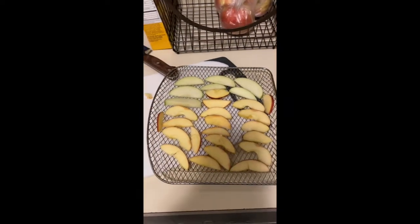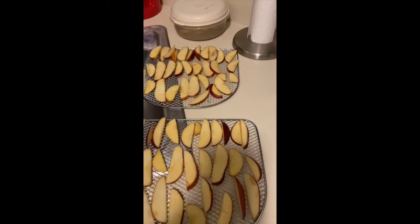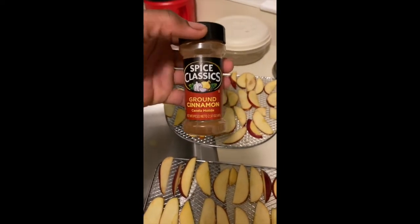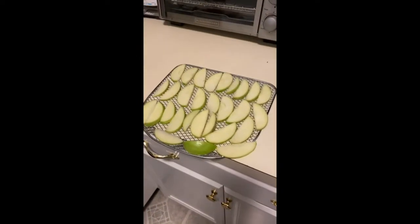I gotta get my workspace a little more tidy. So here's where we doctor them up — you can take a little bit of sugar, sprinkle a little bit of sugar on them, and also some ground cinnamon. That's what we're going to do for these older apples.